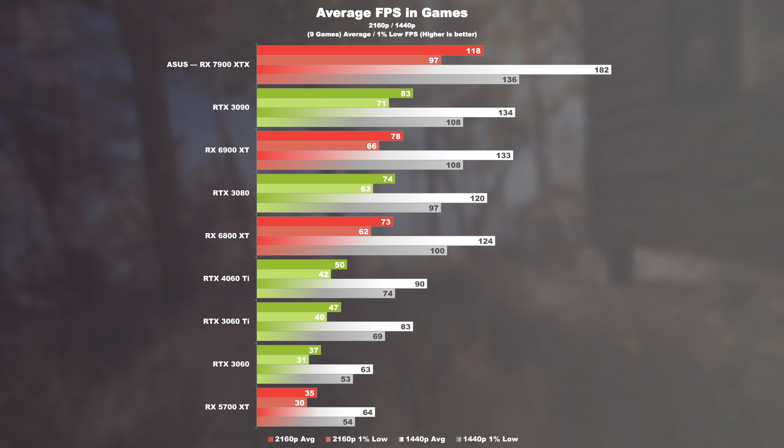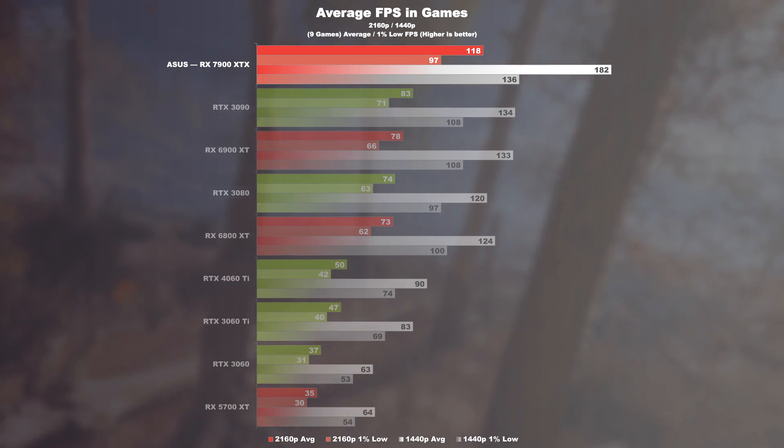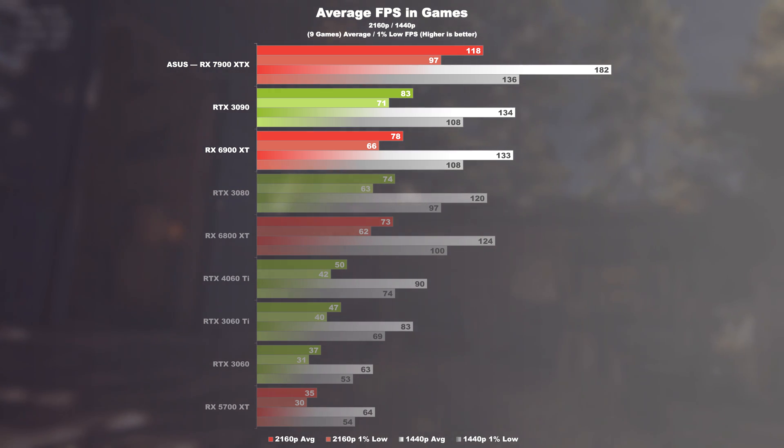Gaming average FPS. On average, based on the 9 games tested, the RX 7900 XTX in the 4K UHD test is ahead by 51% over its predecessor the 6900 XT and even an impressive 42% ahead of the RTX 3090. At 1440p, this corresponds to 37 and 36% respectively.